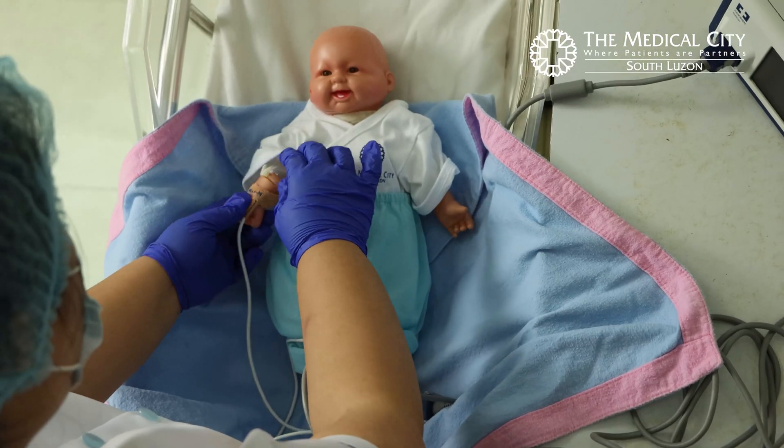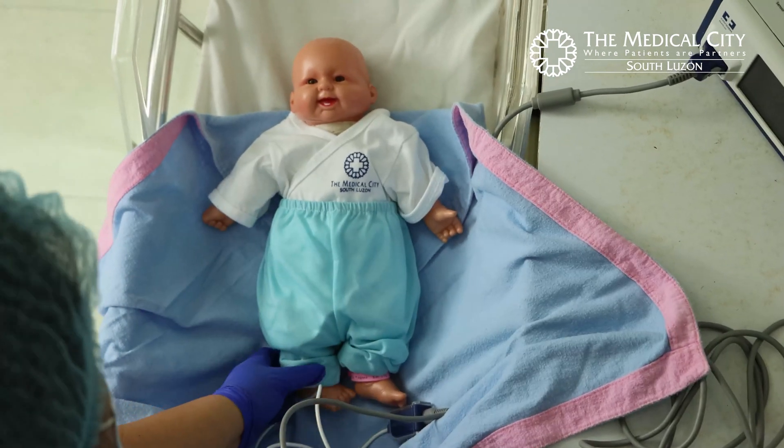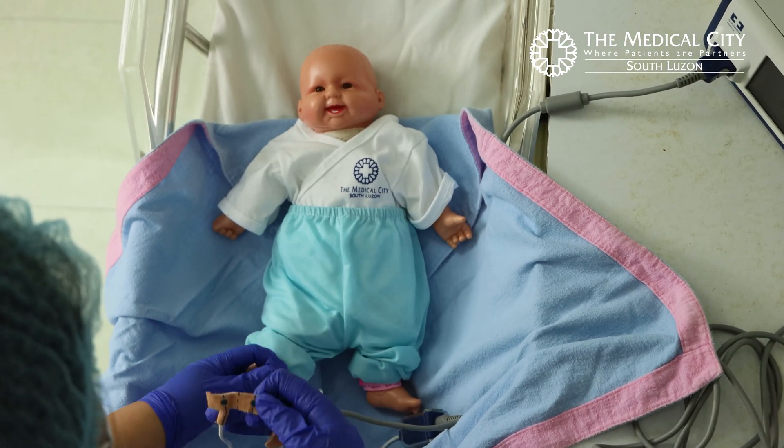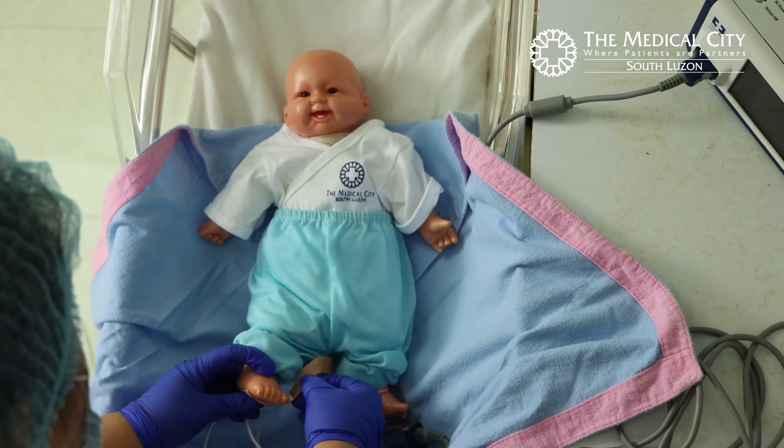Remove the probe from the hand. Ensure that the patient's foot is warm before you wrap the probe around the foot. You may use either foot.